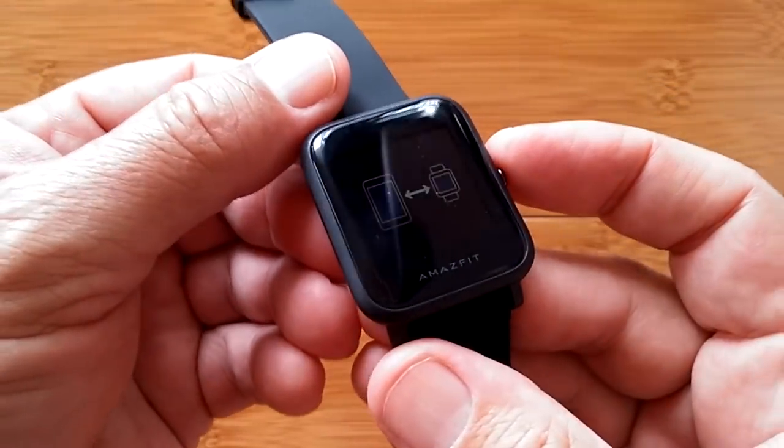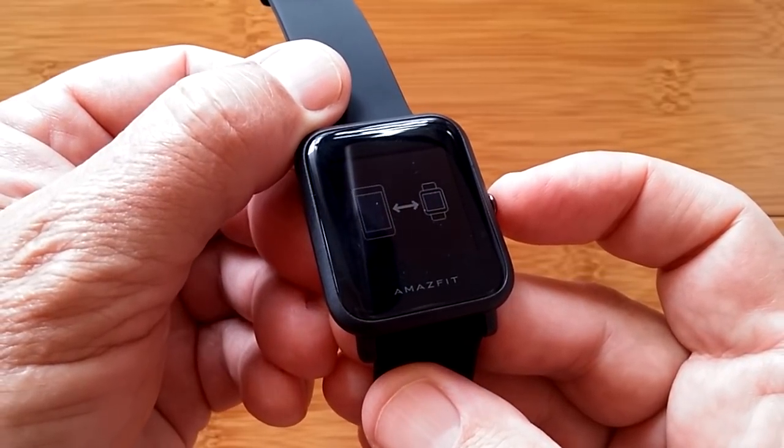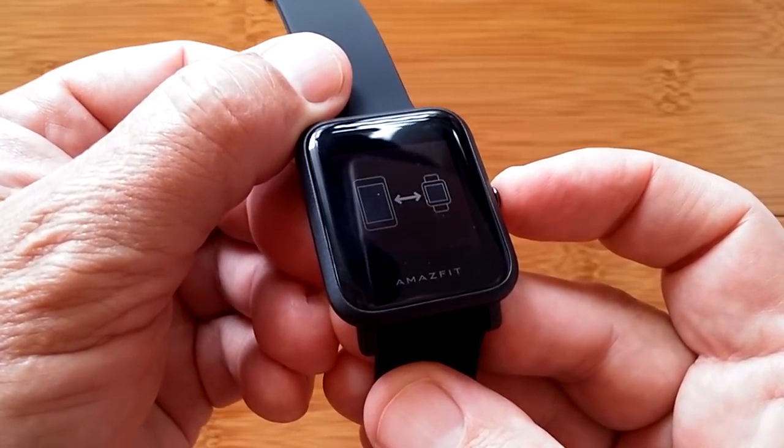When you get it and look at it, you don't turn it on — it's always on. Notice that. But it's going to be in this pairing mode. Word of warning: you won't be able to experiment with this thing unless you pair it to your phone. It is required — you can't use it as a standalone watch.